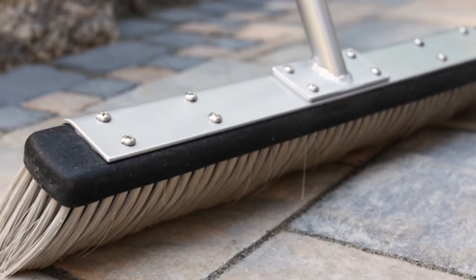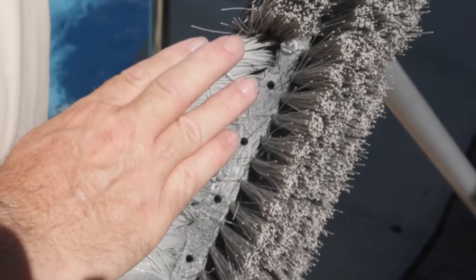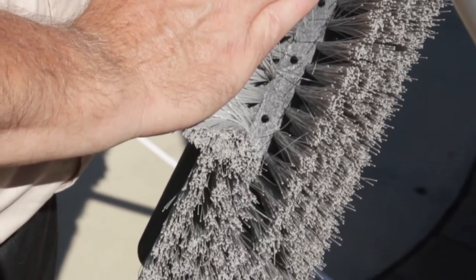The HydroBroom's head is uniquely designed with special bristles and water distribution channels to evenly disperse the water throughout the entire width of the broom head.